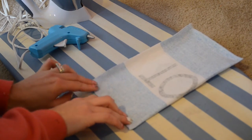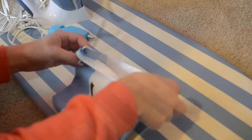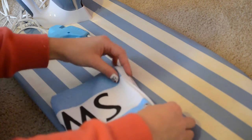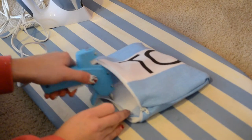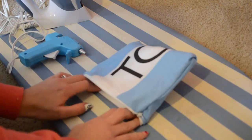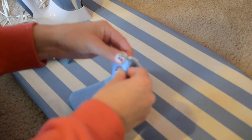Just press firmly and hold that all together. Once it is completely dry — it might take five minutes — you're going to turn it all the way right side out and tuck your zipper in. To keep my zipper down, I'm just going to put a little bit of hot glue and push that down. That helps keep the zipper in the spot where it's supposed to be and also makes it a lot sturdier.